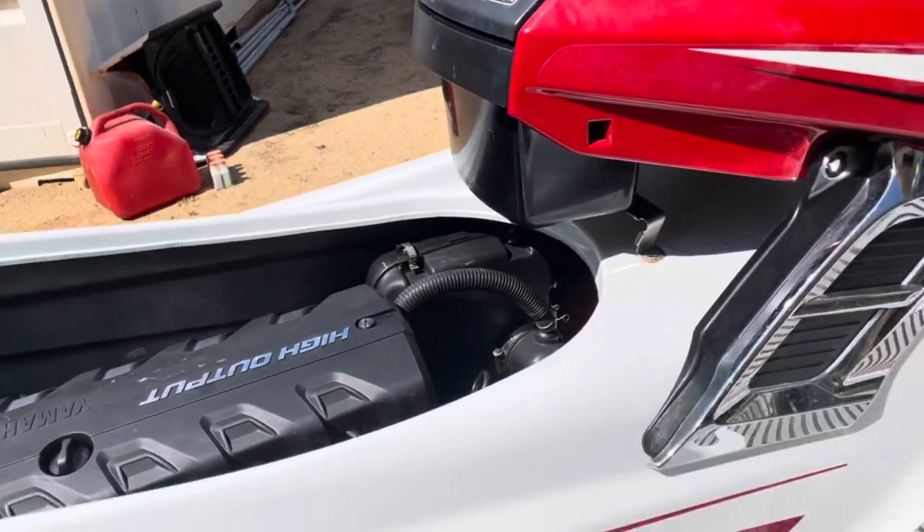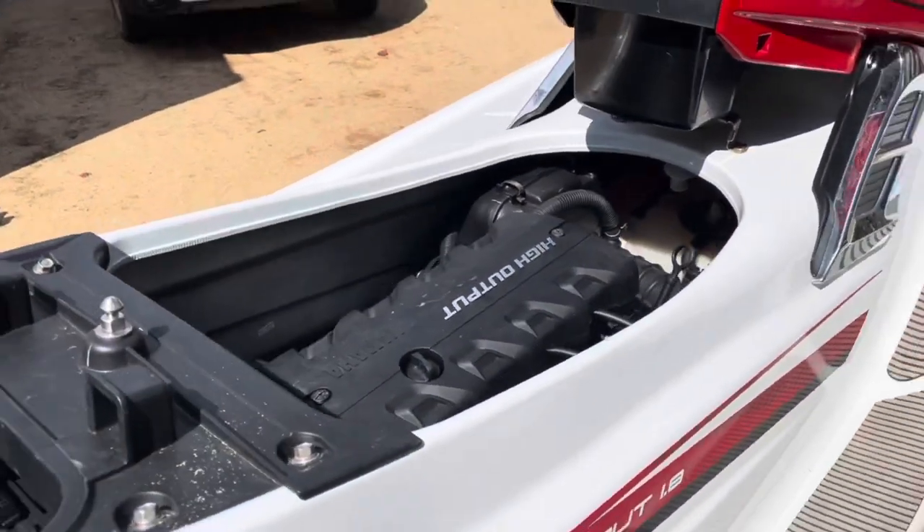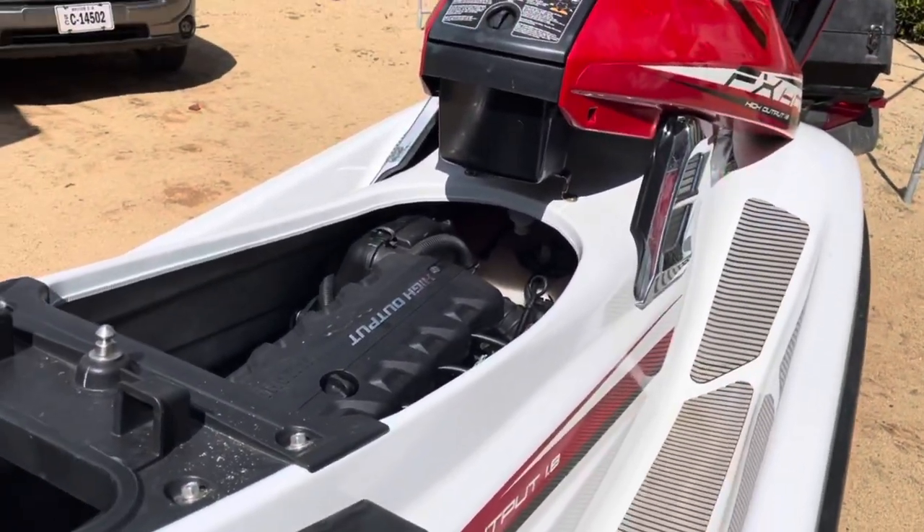So we decided let's take the fuel filter out and clean it up and see if it fixes it.